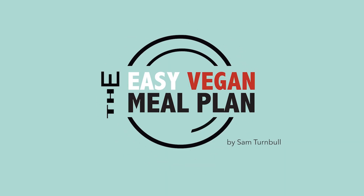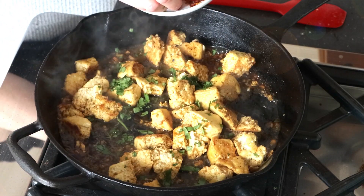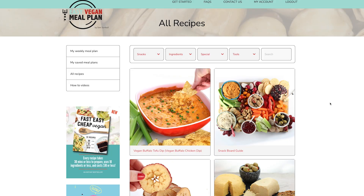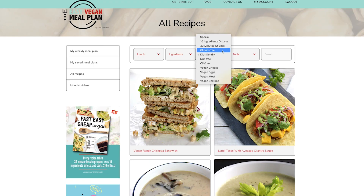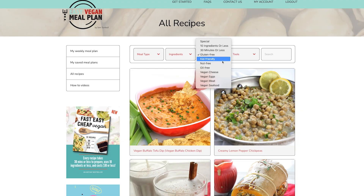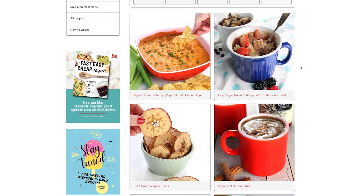The Easy Vegan Meal Plan aims to remove all of the stress out of meal planning and preparation, all while providing you with delicious vegan recipes — breakfast, lunch, dinner, even snacks and desserts. They're all in here. I developed the Easy Vegan Meal Plan for everyone, taking into consideration dietary restrictions, meal preferences, ease of use, and most of all flavor. By subscribing you'll gain access to over 450 original vegan recipes, and more are being added every single day.